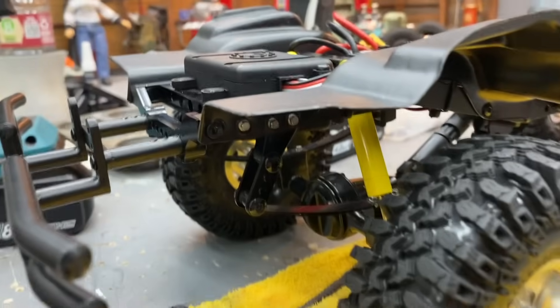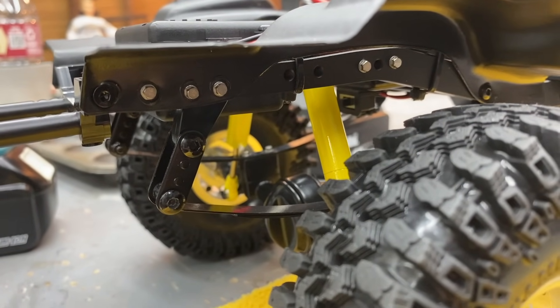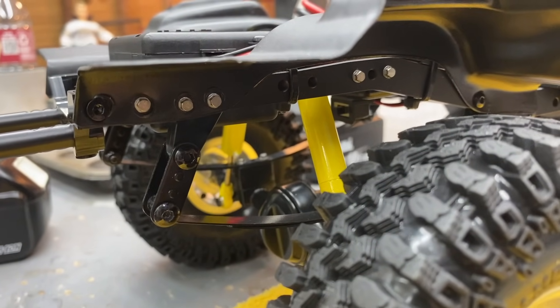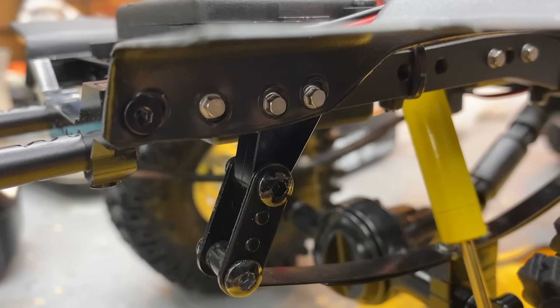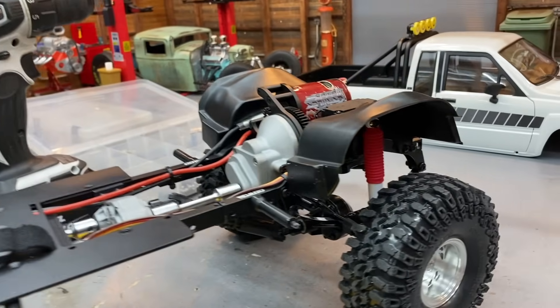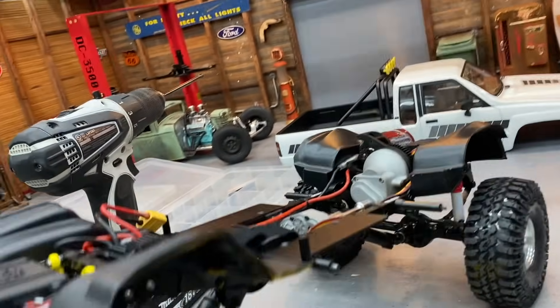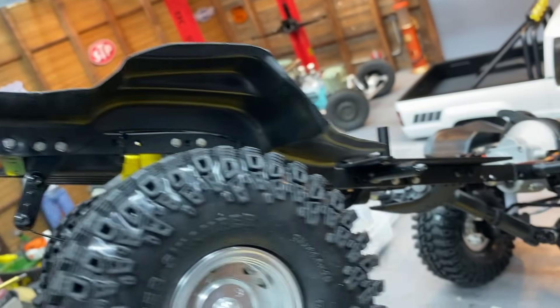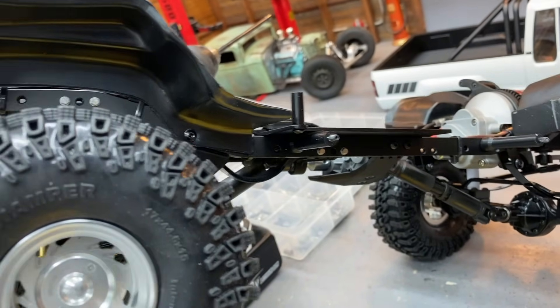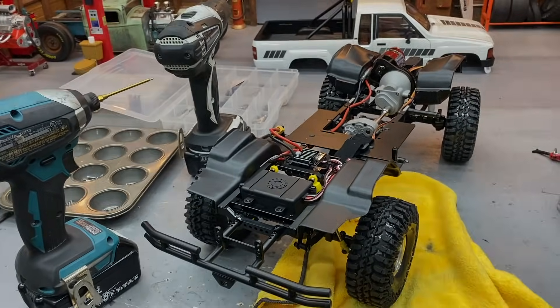I got some of the hardware changed. I can't change all of it because a lot holds the rear inner fenders on. I ran out of long enough bolts already — I was getting to the transfer case and don't have any long enough for that. So I'm going to wait for that hardware to come in. Let's fast forward time to get our parts.